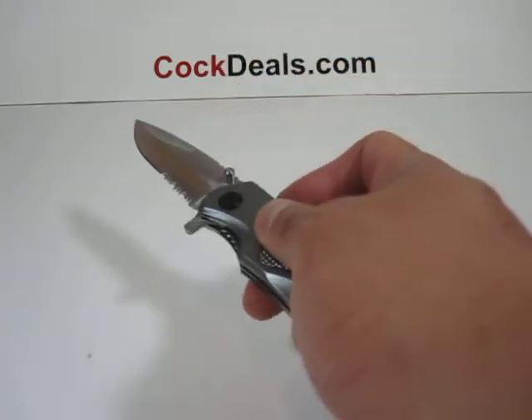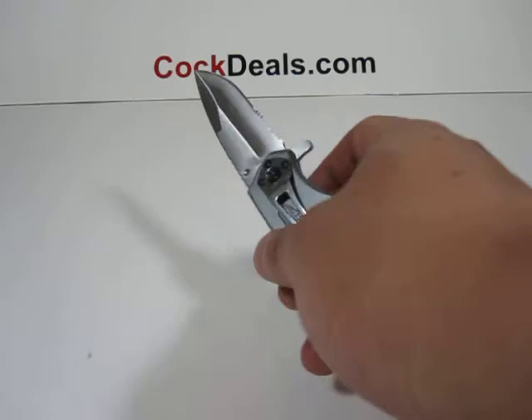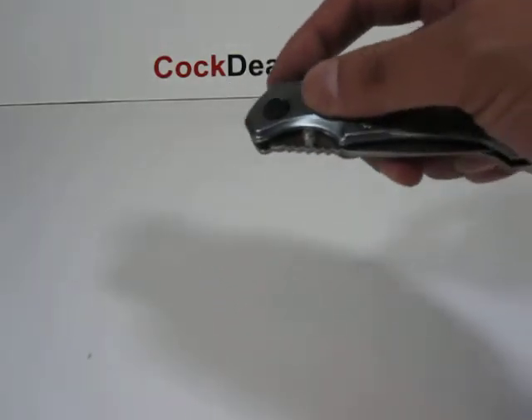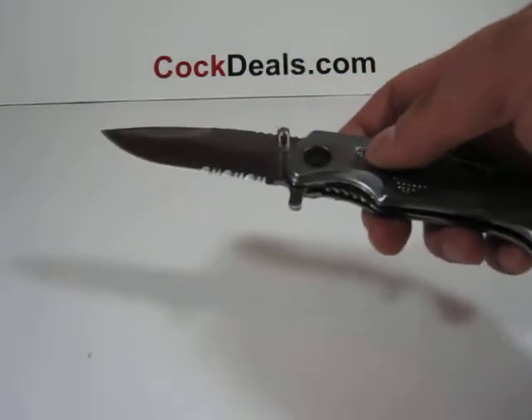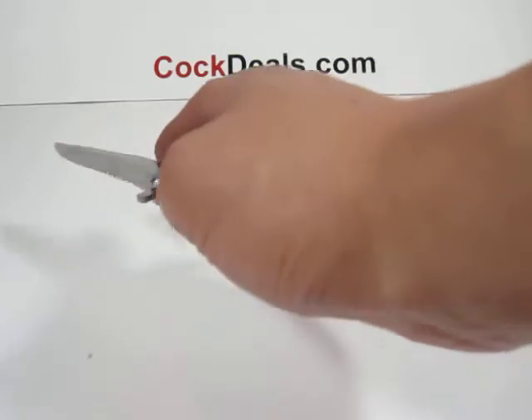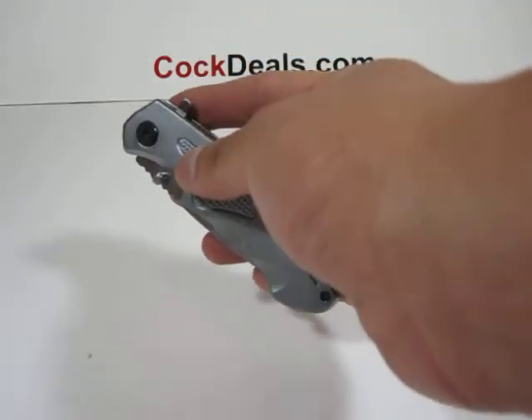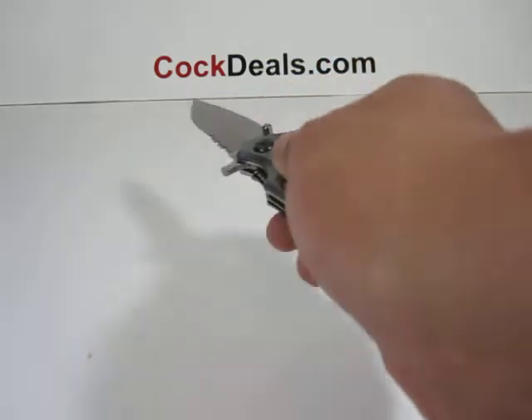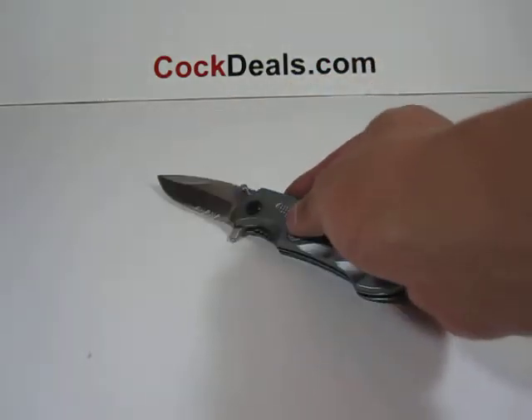The blade on this measures about three and a quarter inches in length, and when fully open this knife measures about seven and three quarter inches in length. As you can see, the blade is partially serrated. If you have any questions regarding this knife or would like to get yourself one today, feel free to visit us at cocktails.com.